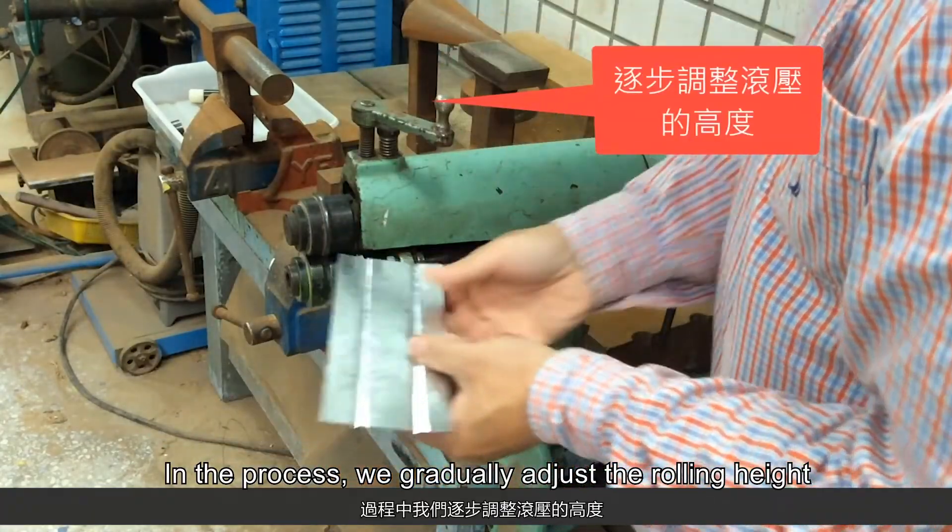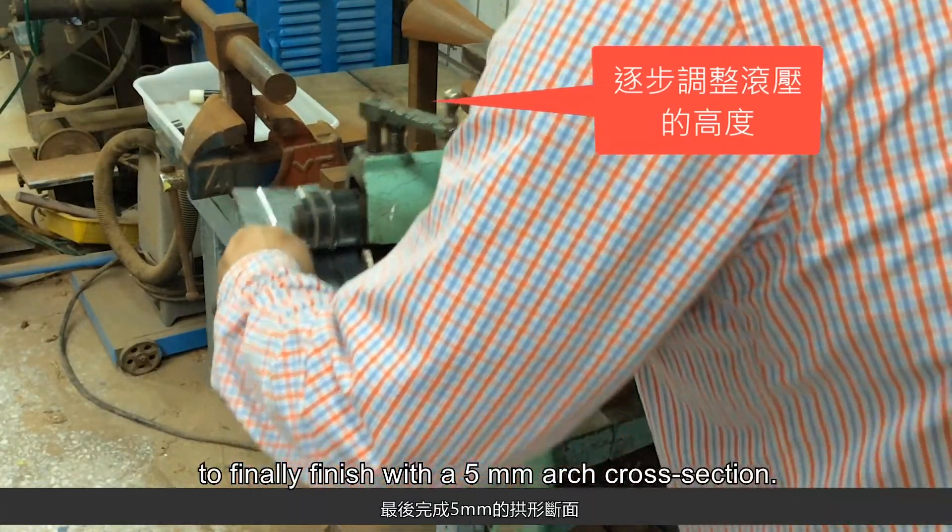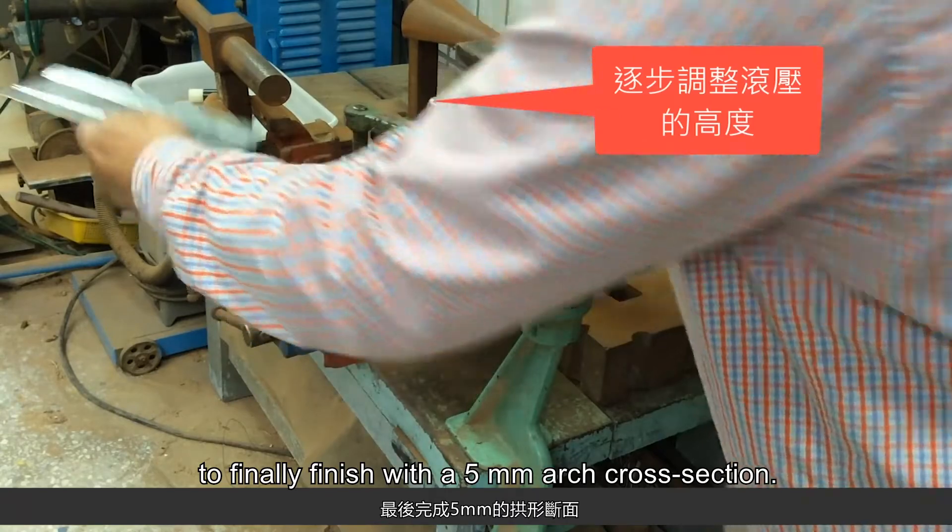In the process, we gradually adjust the rolling height to finally finish with a 5mm arched cross section.